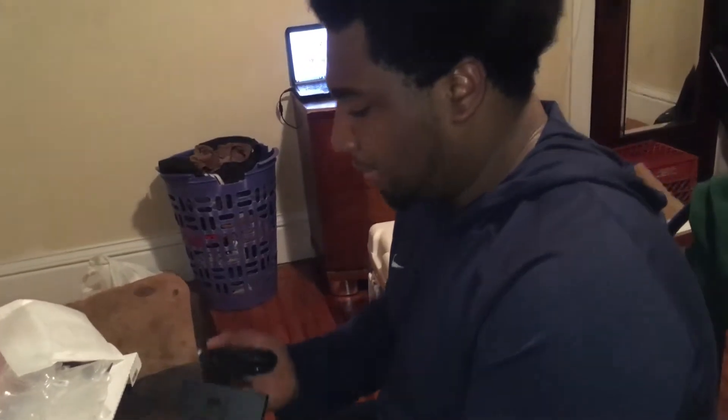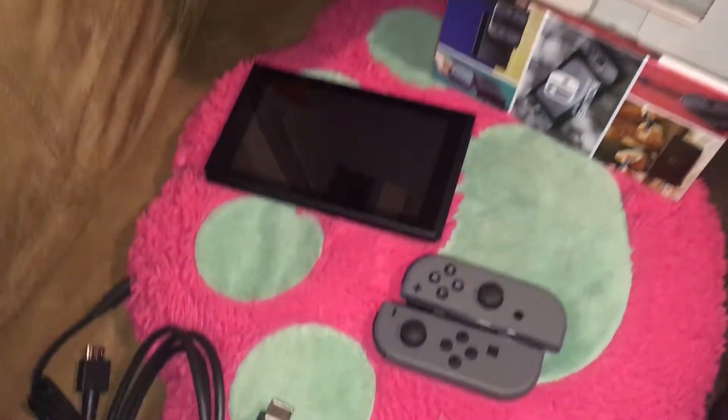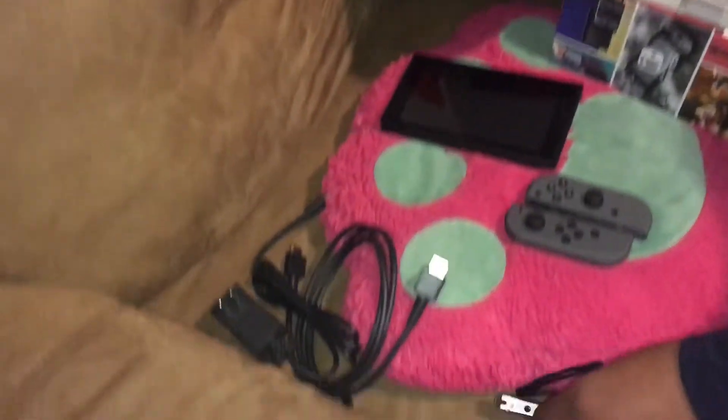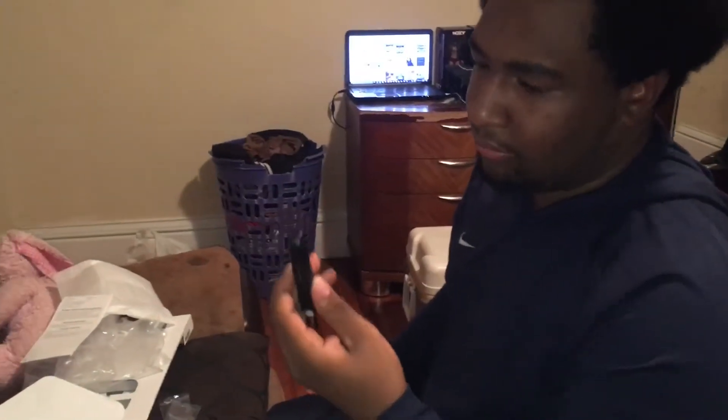This feels a little off to me, but I can get used to this — holding the Joy-Cons like that on here. I'm gonna try them on in a second. And these are the wrist straps — one of the wrist straps. I believe this is the left one. And here is the other wrist strap. I don't know which is which — we'll figure it out later.